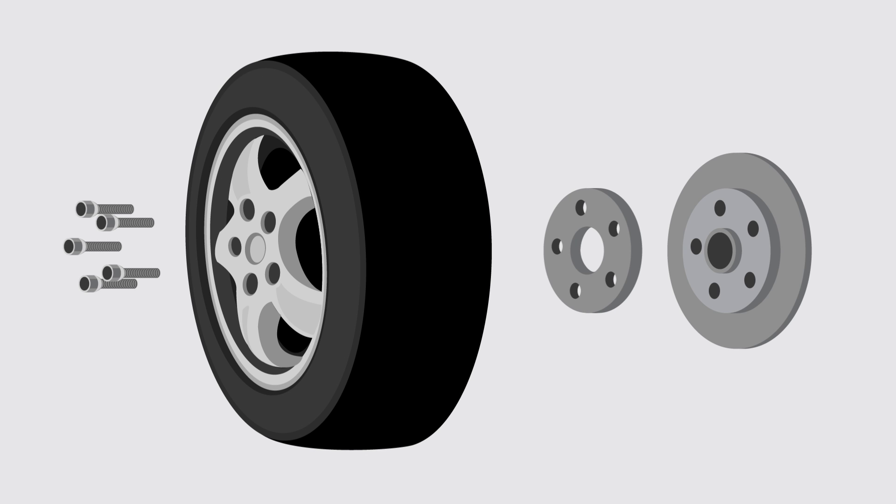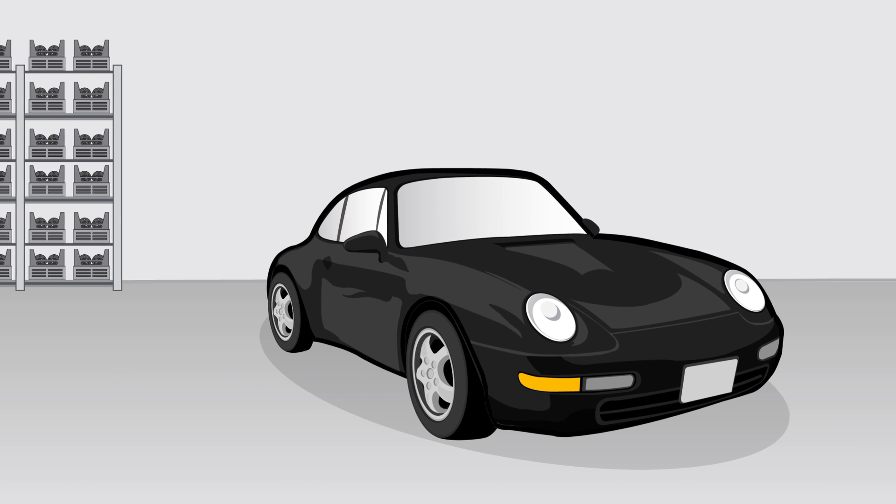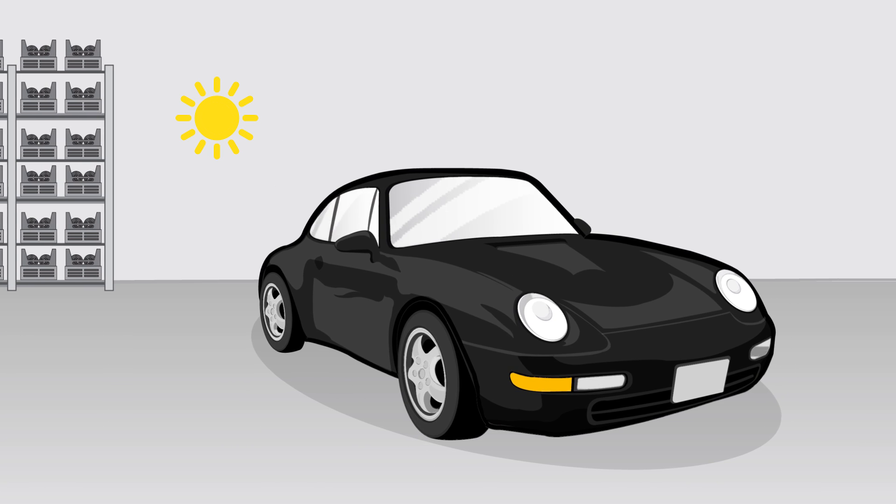Wheel spacers are great. Every car driver wants their car to have a sporty and dynamic look, regardless if summer or winter wheels are mounted.